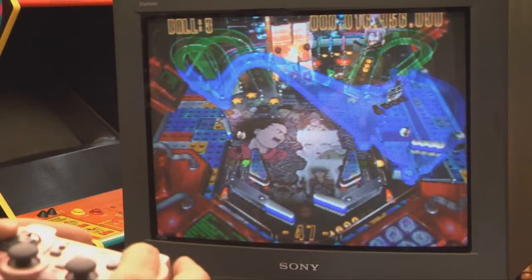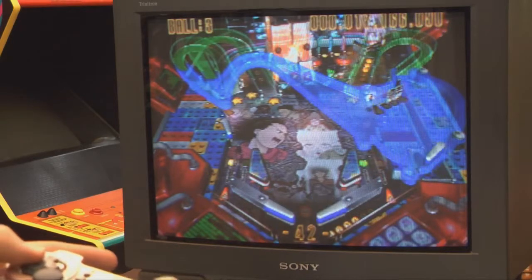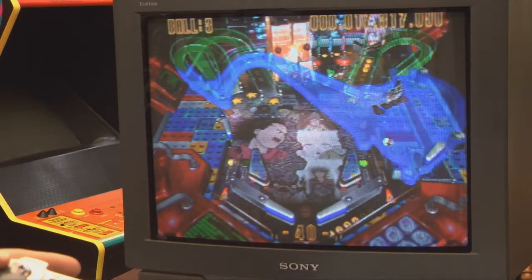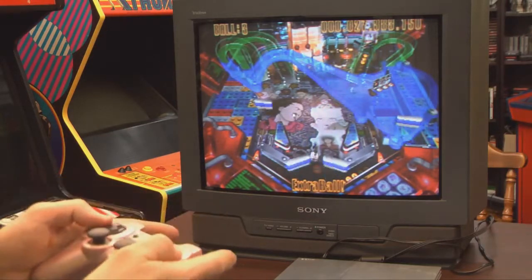Where aftermarket controllers can often fall short is in button quality — are they pressable, do they stick, or do they work like an actual PlayStation controller? The Fujiwork ones are pretty close to the real thing. I actually like them; I recommend them.